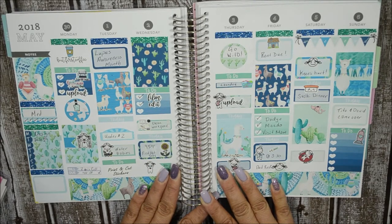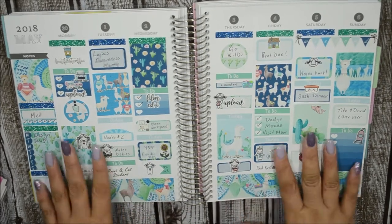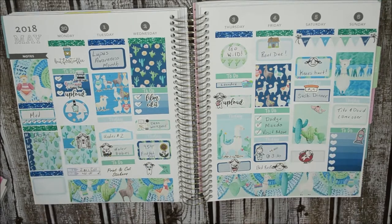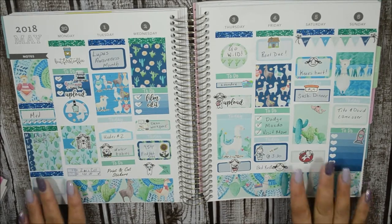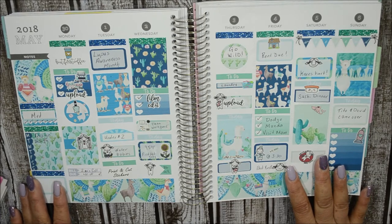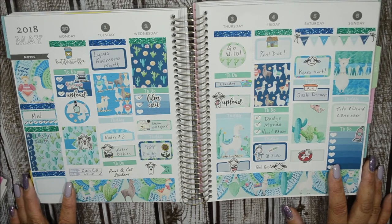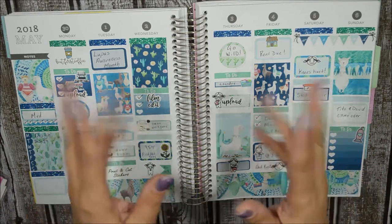I also have a coupon code for Sticky Sloth Design: ENA25 for 25% off. I'm sorry it took forever — no one expected me to get sick, not even me. If you like this video, please give me a thumbs up, it really does help my channel, and I will see you in my next video. Bye-bye.